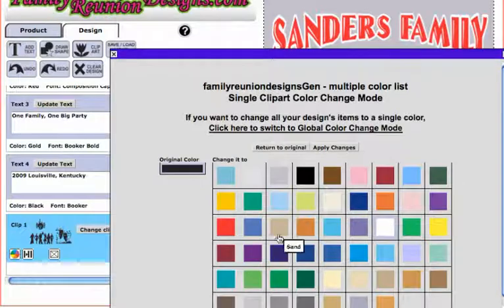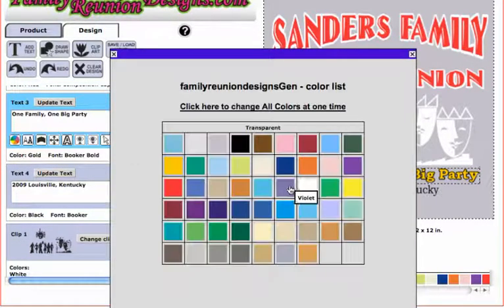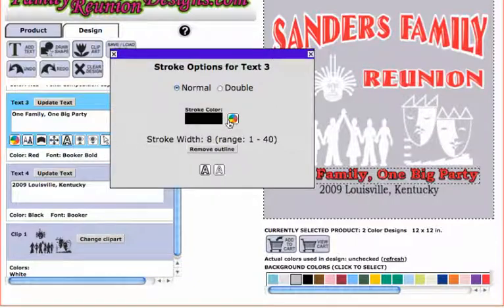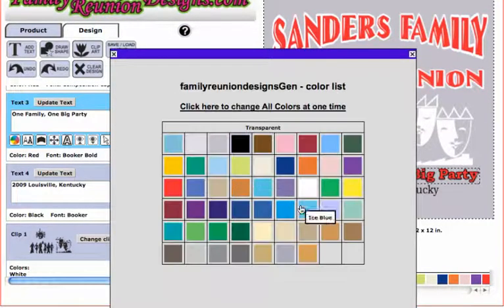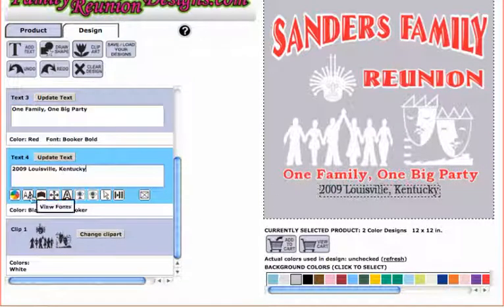For the clip art — which is all black right now — I'm gonna change that to white, hit apply changes. For the clip art text, click on the color wheel and change it to red. The stroke option I want to change to white. And 'Family 2009 Louisville Kentucky' I want to change to white as well.